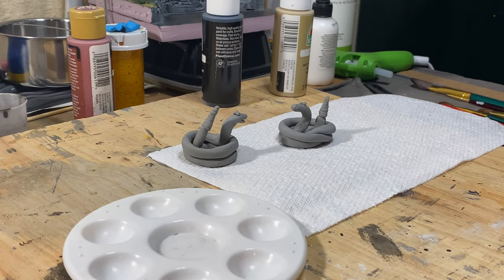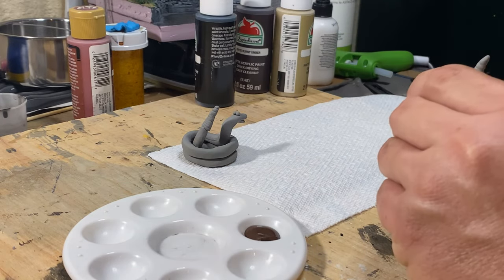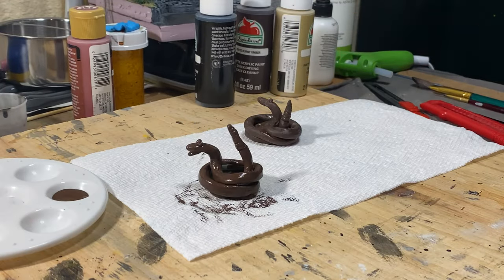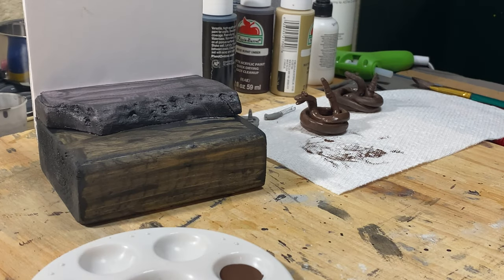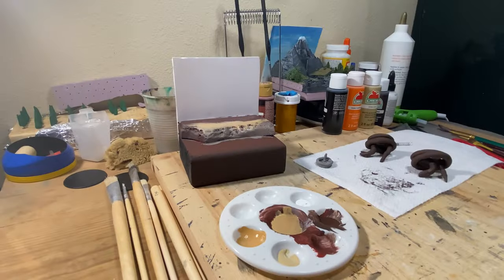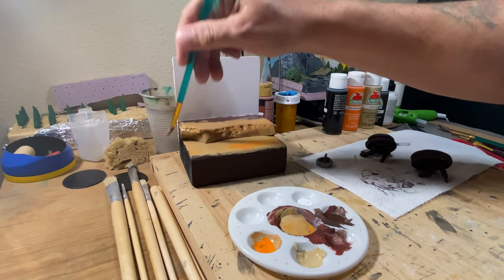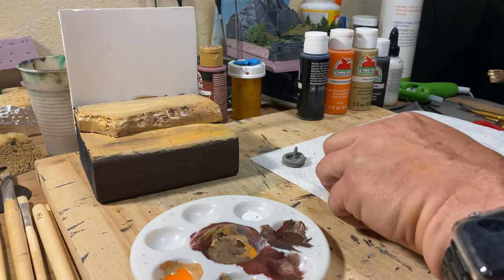Then it was time to paint them, and each snake had its own specific pattern. I started out with just a base layer of brown on the snakes, and while they were drying I put the same brown on the base. While the bottom side of the snakes were drying, I put on some tan and orange and yellow to just kind of give some color variation to the base.